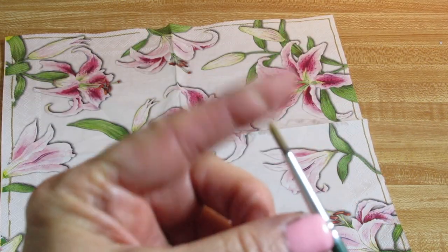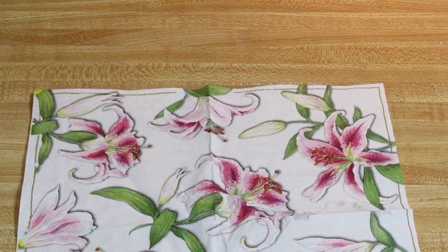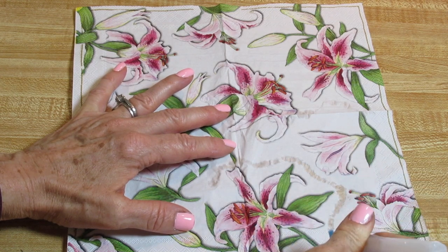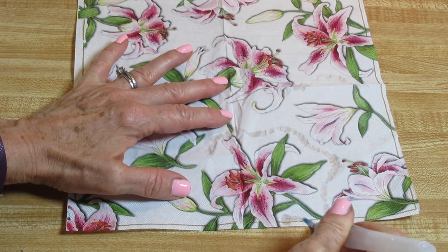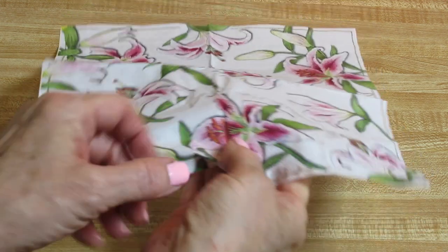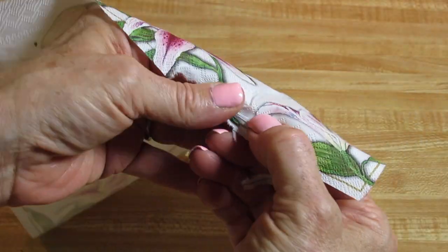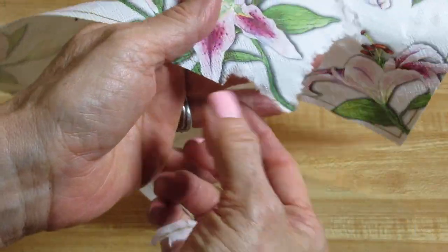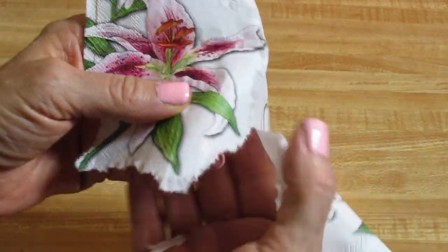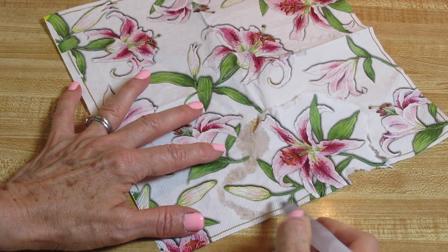You'll notice that this napkin has a white background — some of them have other colors — but you want to make sure that matches the paint you're using. I'm taking an aqua brush. You could also use one of these fine artists' paintbrushes and dip it in water. What I'm going to do is go all around the edges of the images that I would like to tear away from this napkin. I don't want any of these hard edges here — those would stand out more when you decoupage — so I'm just going to pull those away.